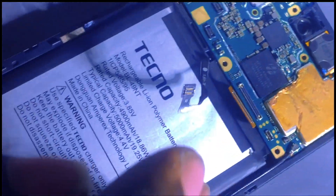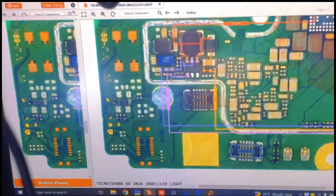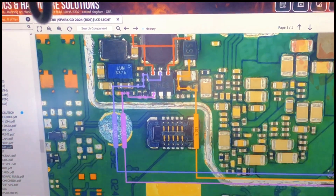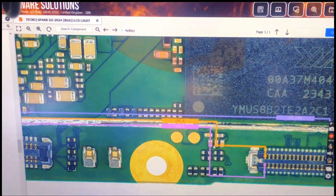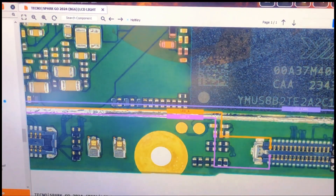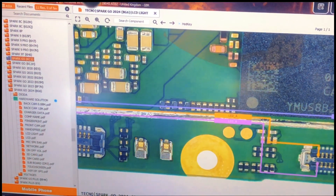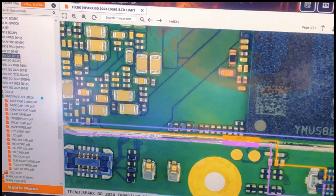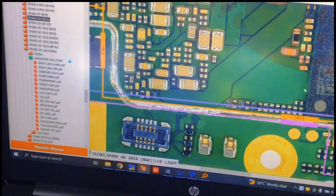Now we have to check the negative line. As I showed you on the schematic, the negative line comes from here. We want to check if there is no open junction, so let me start from here.